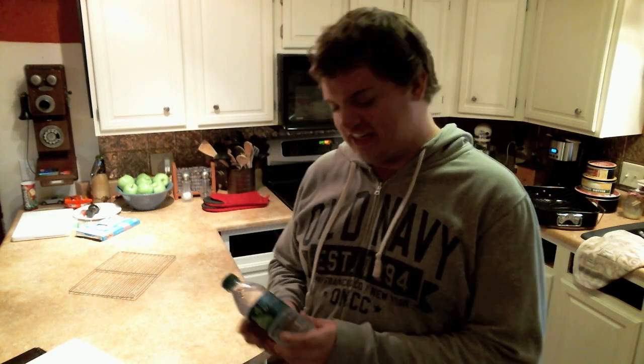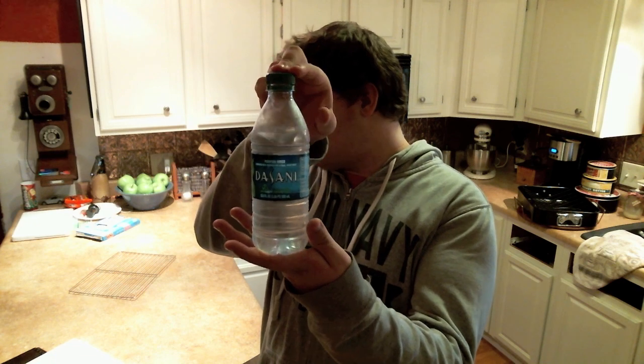In the meantime, a word from our sponsors that aren't really sponsors. But they should be because my mom drinks a ton. So, just sell me. Oh, that's some good water.